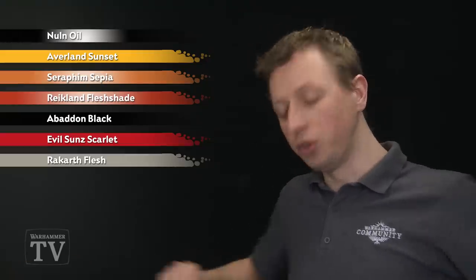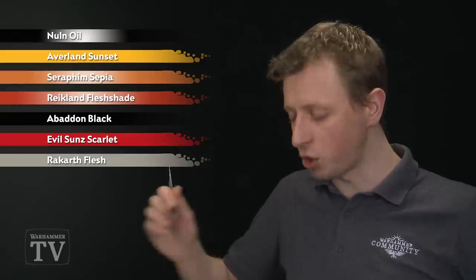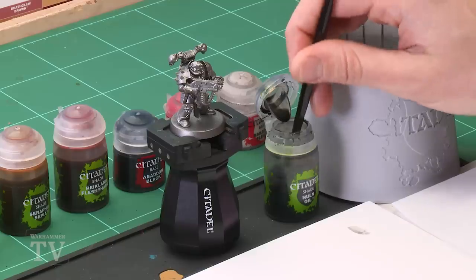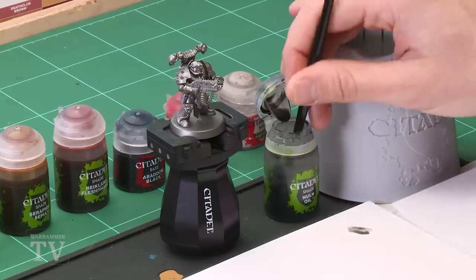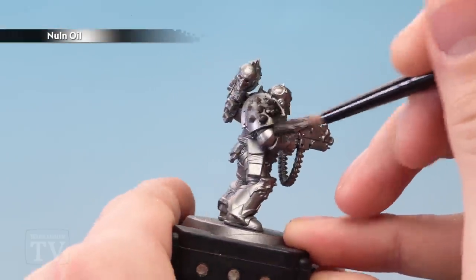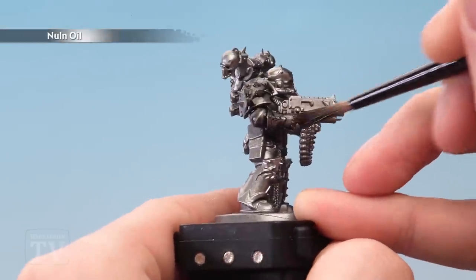We're going to start with Nuln Oil, which I'm going to apply using a medium shade brush. As always, use your palette to help control exactly how much paint you're applying at once. Get a good dollop on the palette, load up your brush, and start applying this all over your miniature. Make sure it settles nicely in all the recessed detail and gets into all those nooks and crannies — don't be afraid to be generous.